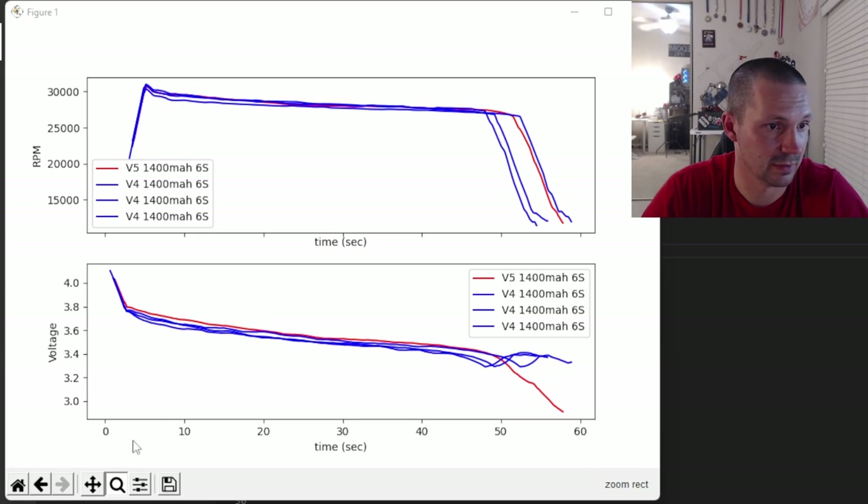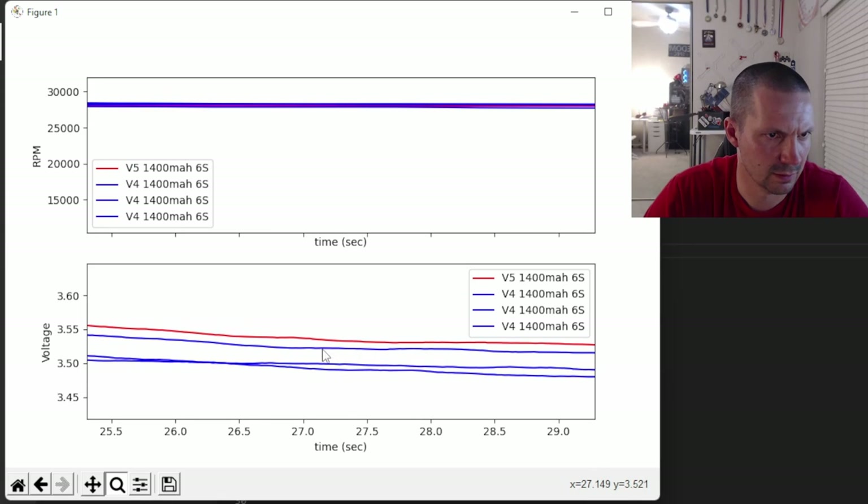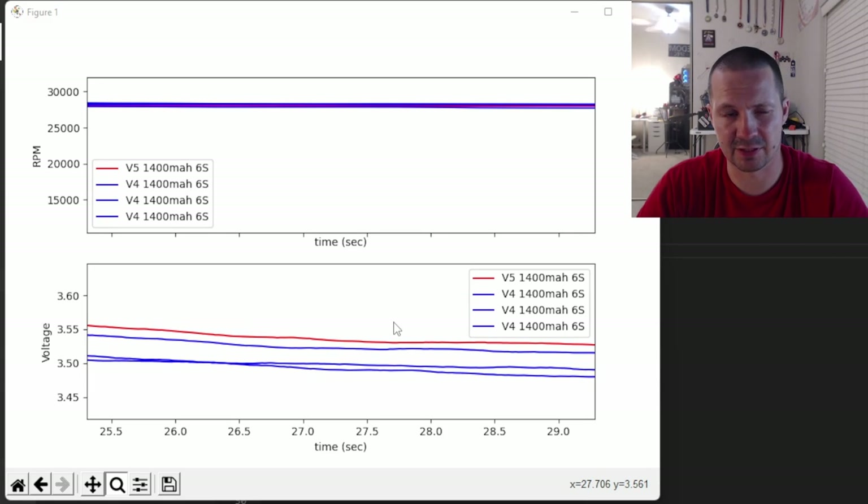Zooming in somewhere in the middle, the voltage difference is: v5 at 3.535 and v4 at 3.491 — that's a 1.2% difference. That's something. V5 outperformed all of the brand new v4s by a little, while doing basically the same amount of work since RPM is pretty much identical.